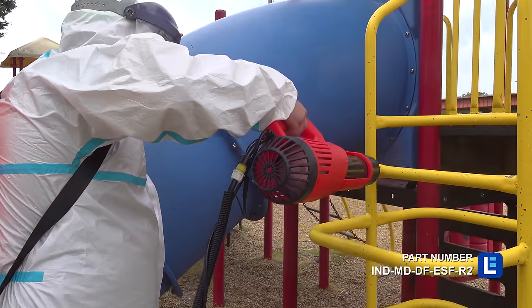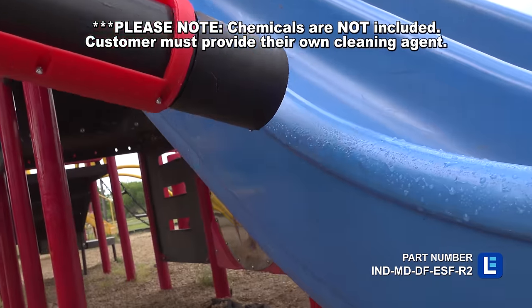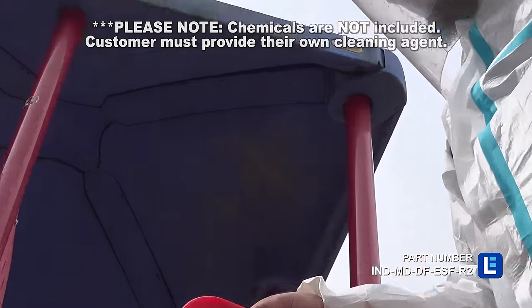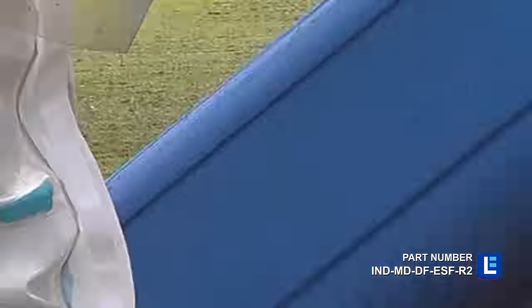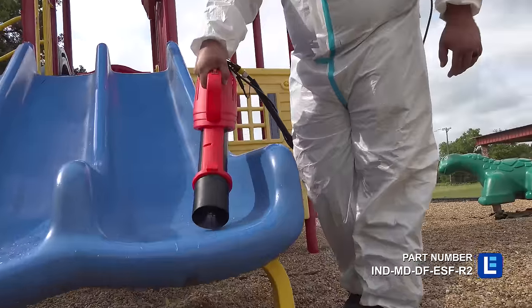Our IND-MD-DF-ESF-R2 portable electrostatic disinfection cannon features the same disinfecting power as our sprayer, but offers a spray distance of 19.68 feet. This battery-powered disinfection cannon features a 4.22 gallon tank capacity and comes with a power charger and 10 AH lithium-ion battery.